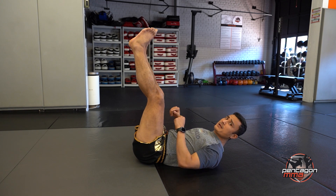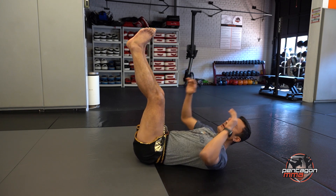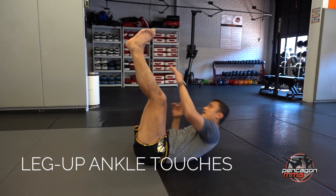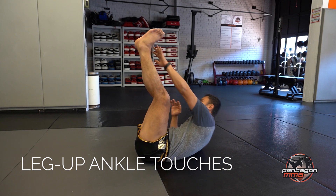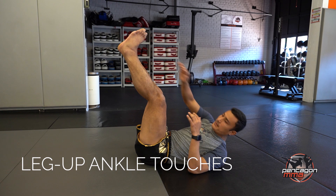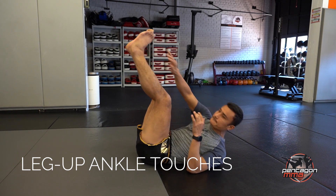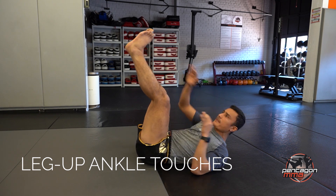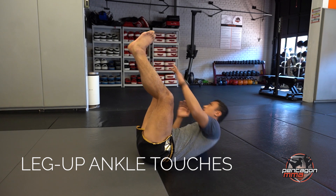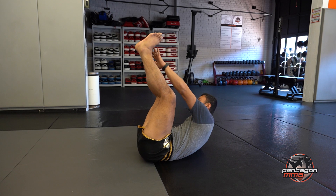Next one — I'm going to have my feet up, reaching up. I'm going to go my right hand to my left ankle, left hand to right ankle. We're going to count one leg, so it's going to be 1, 2, 3, 4, 5, 6, 7, 8, 9, 10, 11, 12, 13, 14, 15.